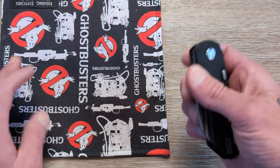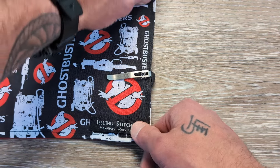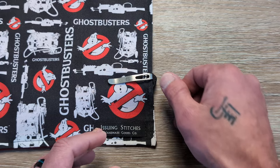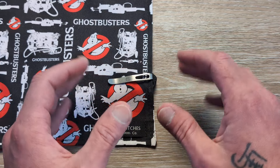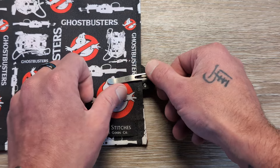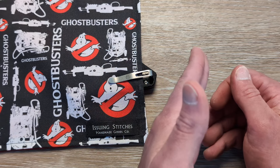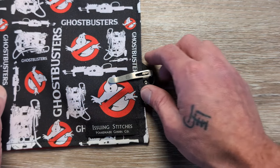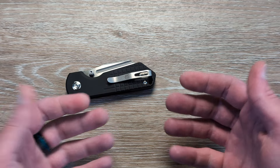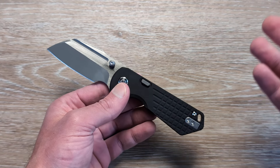Let's go ahead and see what this thing looks like in the pocket. It's going to carry just like a lot of Vosteeds do, but this one's going to carry a little bit deeper in the pocket than most Vosteeds. They're still using their standard pocket clip here, but it's going to carry much deeper. Vosteed likes to use what I call a lower-mounted deep carry clip — so typically you'd see about this much knife poking out of the pocket, but I think they are making the adjustment to move it back a little bit more.